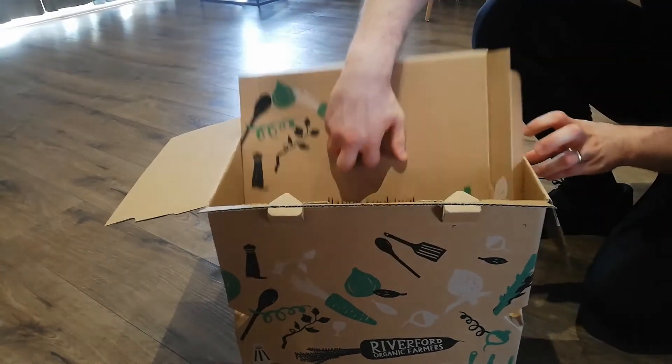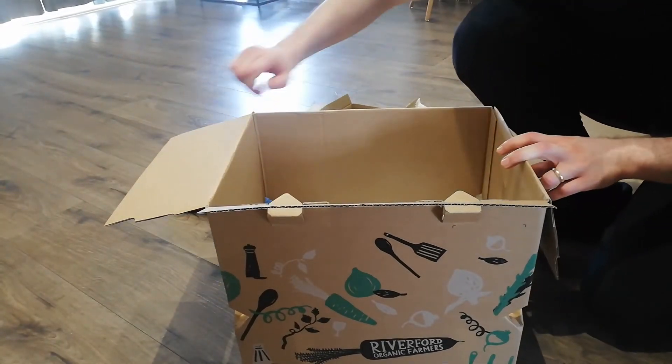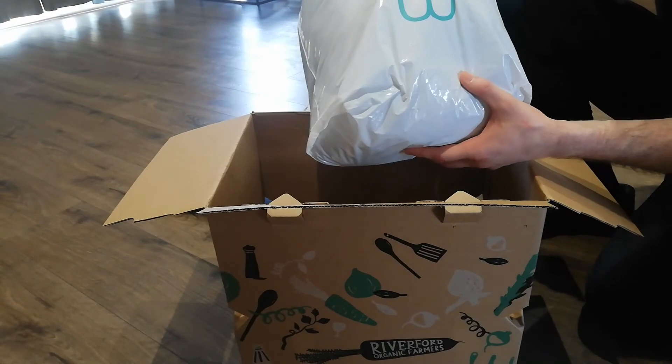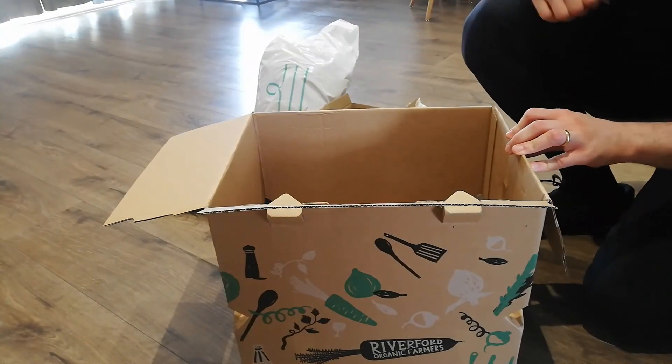From there you lift up the lid and then you've got all your chilled stuff underneath — meat, poultry, fish and all the chilled stuff underneath there. Beautifully done. And that's Riverford.